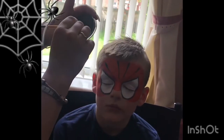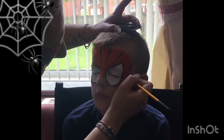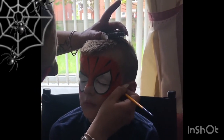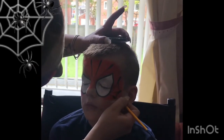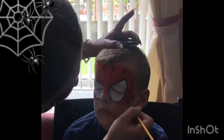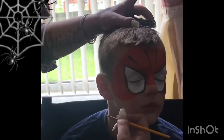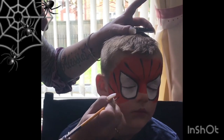This is called the thick-to-thin technique, and as you can see I used this on all of the lines of the cobweb. I do this on both sides of the face too.